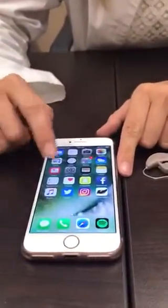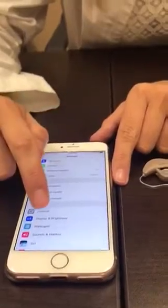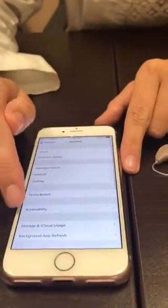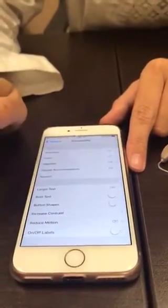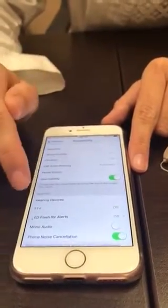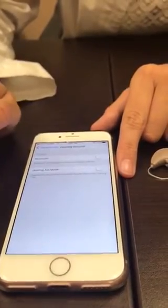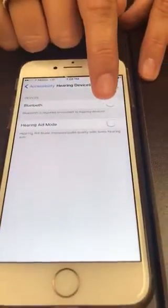Then you go to your phone, in your settings, you go to General, Accessibility, and down at the bottom there's a tab for Hearing Devices. So you're going to want to click on that. Up at the top you want to make sure that your Bluetooth is turned on.